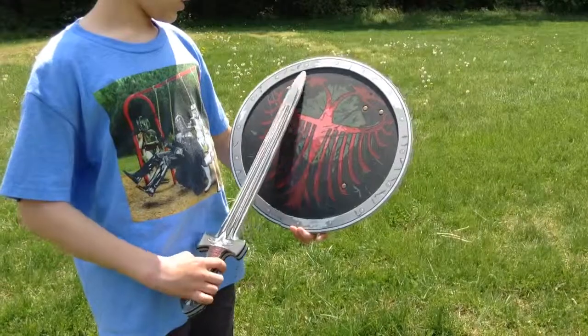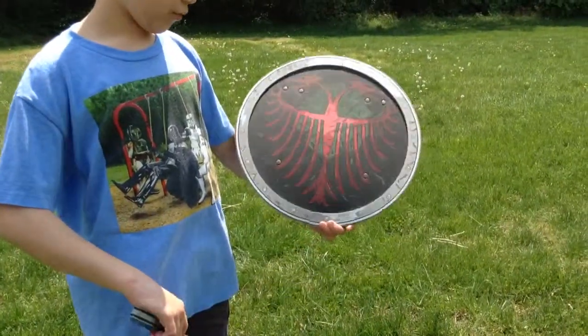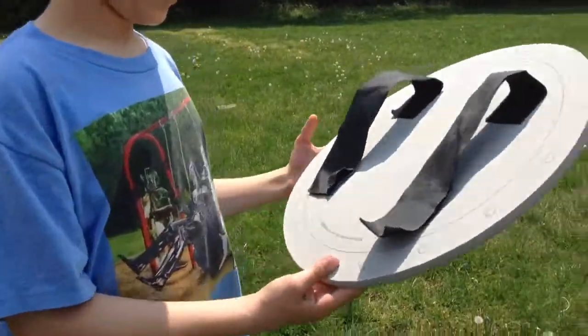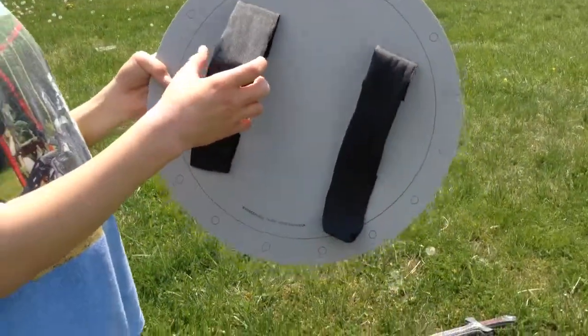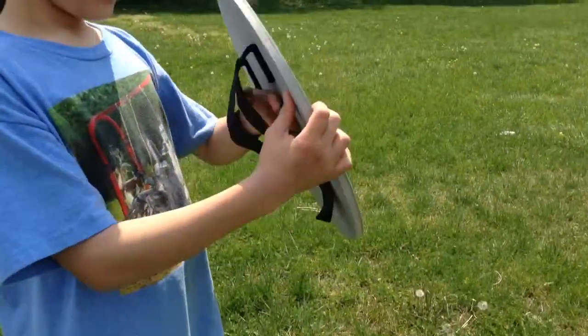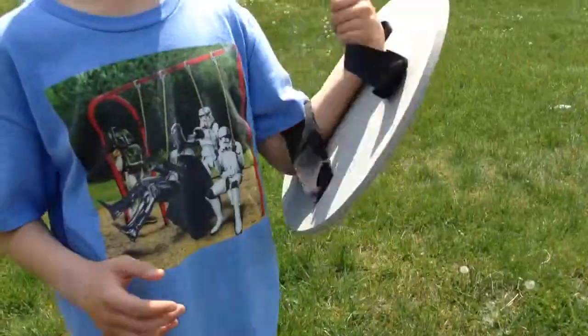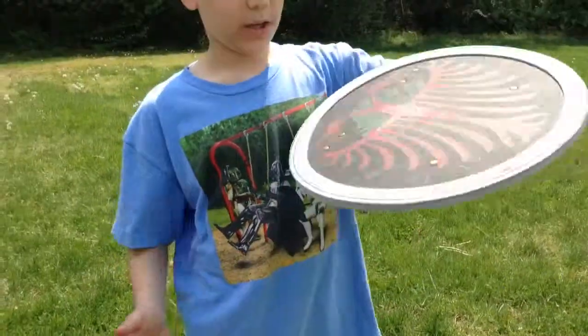It has some battle scratches, and then it has the outer ring. In the back, you can see that it has these little lines. The lines are to hold your arm in, so you can have a free arm, and it's easier to move than if you hold it the other way.